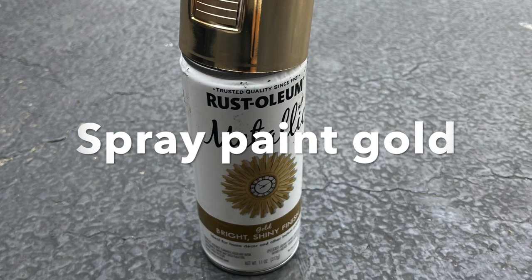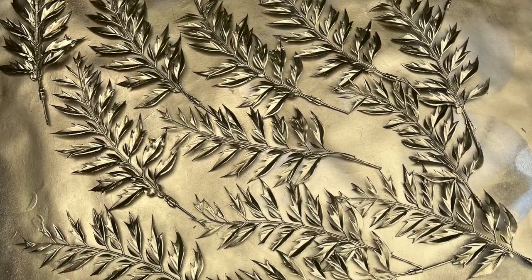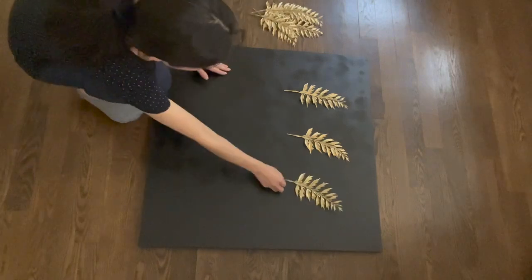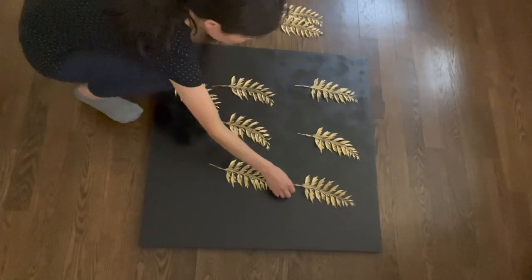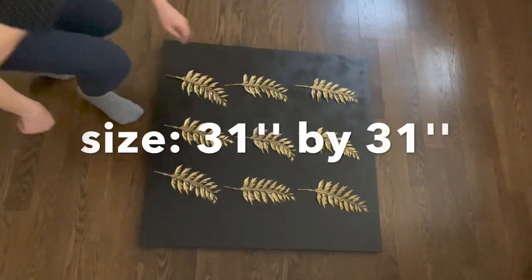Next I want to show you a couple of ideas for how we're going to use those gold plastic leaves. The first idea is to lay out those gold leaves in a matrix pattern. I used a three by three pattern because the blackboard is pretty big.